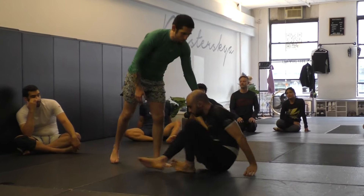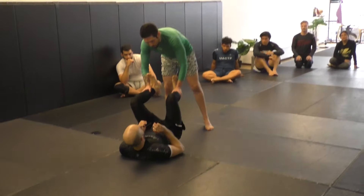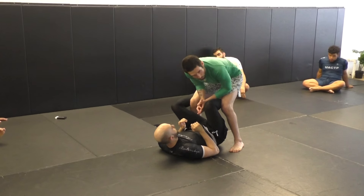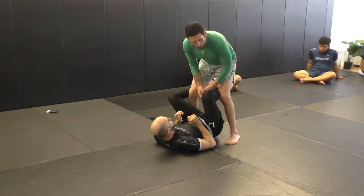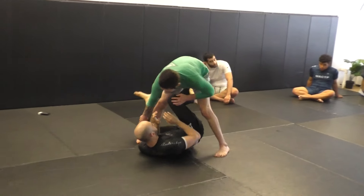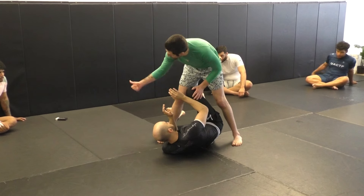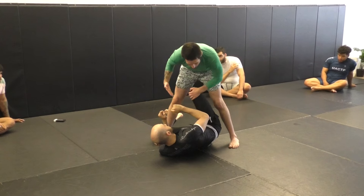Usually when we're going for the headquarters position — where his knees are facing up, I'm sitting on one of the hooks, and I have one of my legs in — this is a very standard position. The variation we're focusing on is getting to a headquarters where my partner is on their side and on one hip. This is favorable towards me because now they're facing towards my right, their left, and their backside is going to be exposed, particularly to knee cuts.